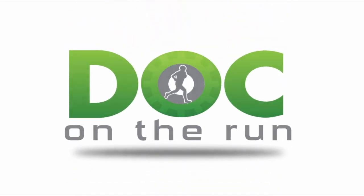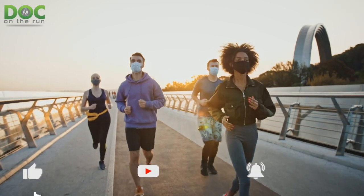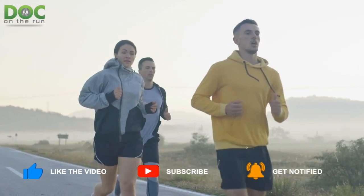Doc on the Run — we help injured runners run. Today on the Doc on the Run podcast, we're talking about plantar wart treatment options in runners.